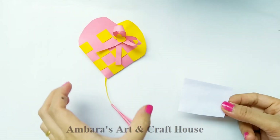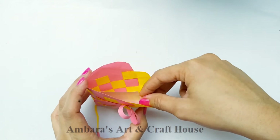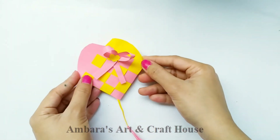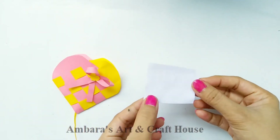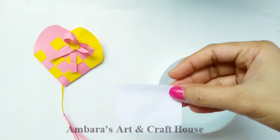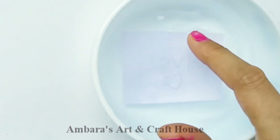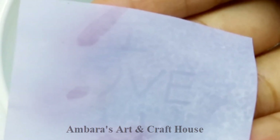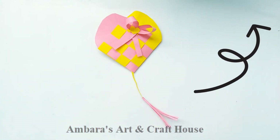It is really very beautiful. Now I'm keeping a card inside — this is a secret message card. You can write a secret message for your loved ones to make them feel special. The message will appear when you dip it in water. If you don't know how to write a secret message, I have already uploaded a video — you can watch it by clicking the I button or it is also in the description box.